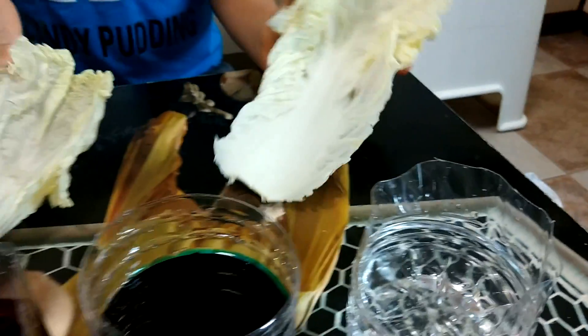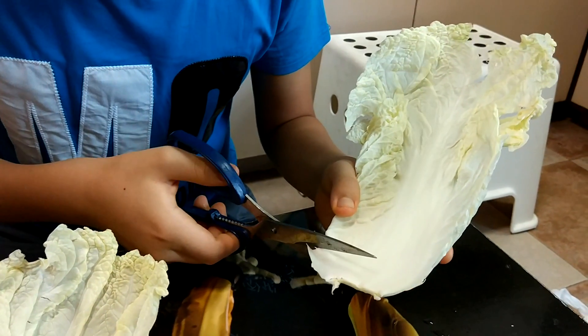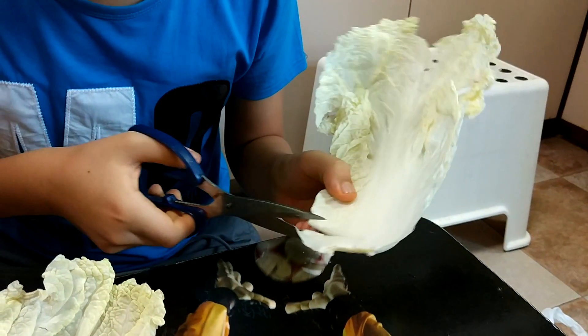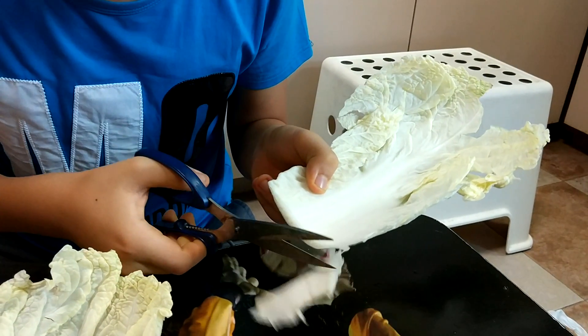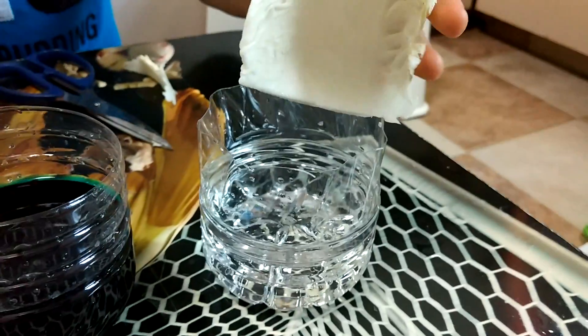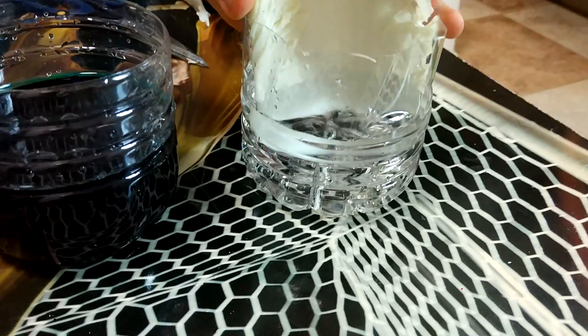We have prepared the lettuce leaves. Clarence, can you do the honours? Now let me cut it very carefully. If I cut it too painfully, it will hurt. Cut it — just a little bit more. He's going to put it into the plain water. Stick it all the way in, all the way.